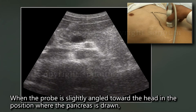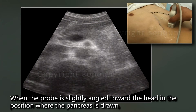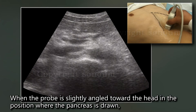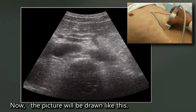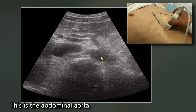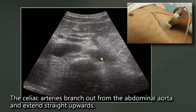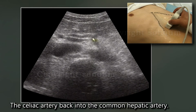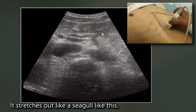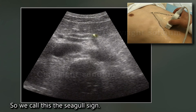When the probe is slightly angled toward the head from the position where the pancreas is drawn, the picture will look like this. This is the inferior vena cava. This is the abdominal aorta. The celiac arteries branch out from the abdominal aorta and extend straight upwards, branching into the common hepatic artery and into the splenic artery. It stretches out like a seagull, which is why we call this the seagull sign.